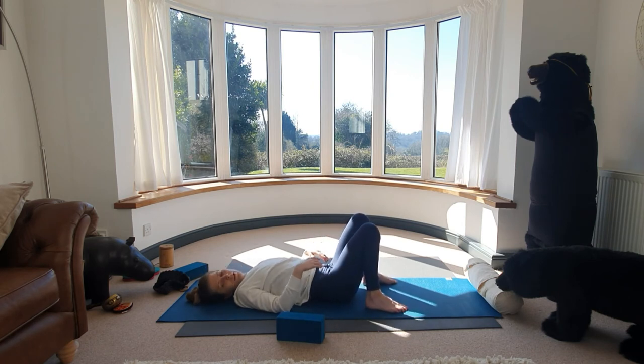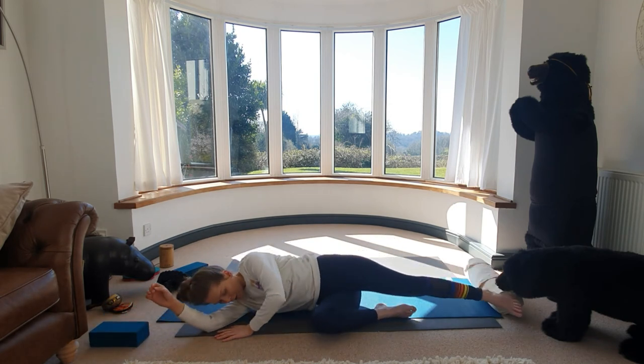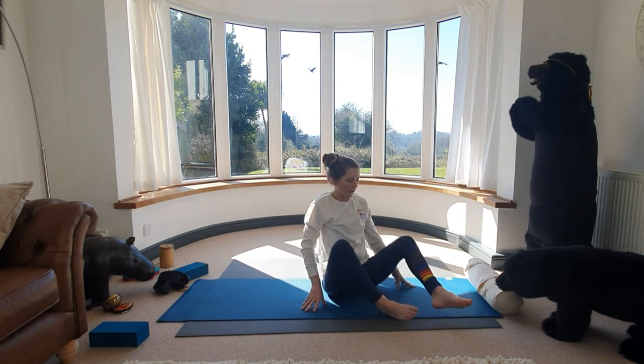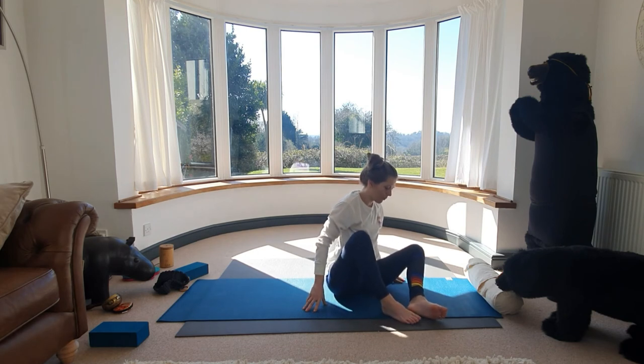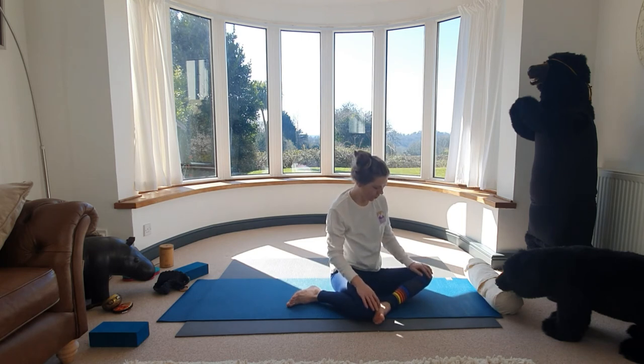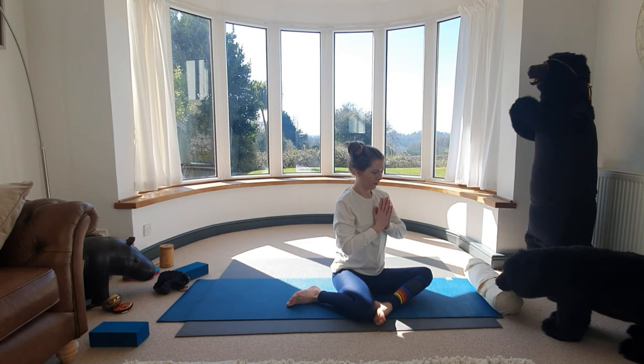We're just going to roll over to our right side when you feel ready. Rolling over, walking yourself all the way back up. We're going to bring our left foot in front and then the right knee to your left foot — so you're set, probably towards the corner of your mat. Just take a deep breath here, draw your hands to your heart centre. Close the eyes for a moment, and take a moment to find that lift through the crown, lift through the whole spine.